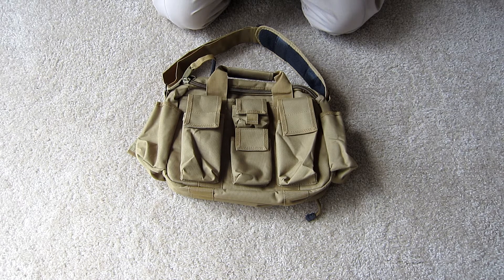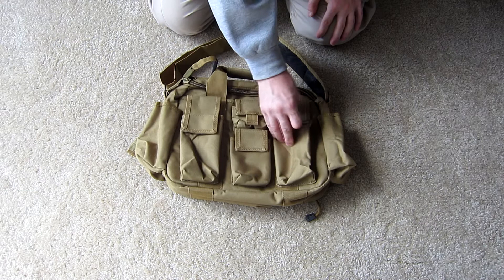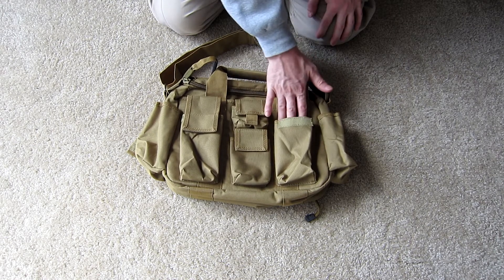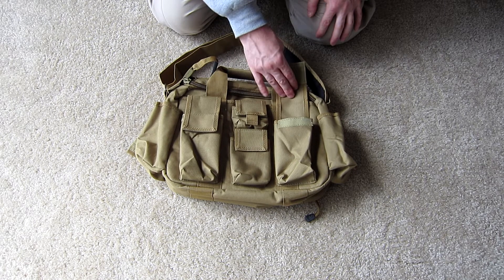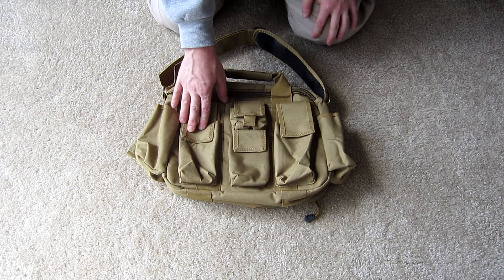These two pockets are magazine pouches for a single AR or AK magazine. They have velcro closure with fixed lids over the top. Both of these hold one magazine each.